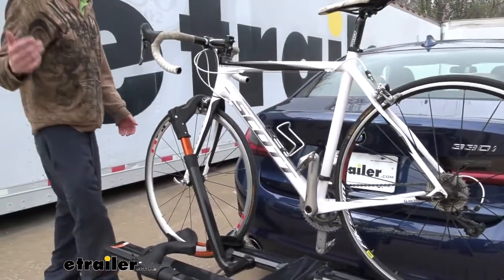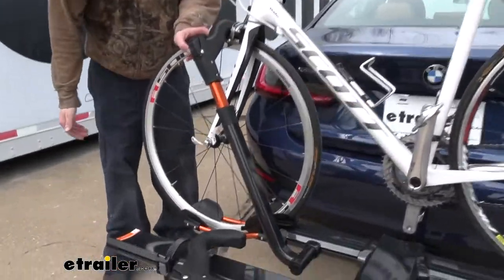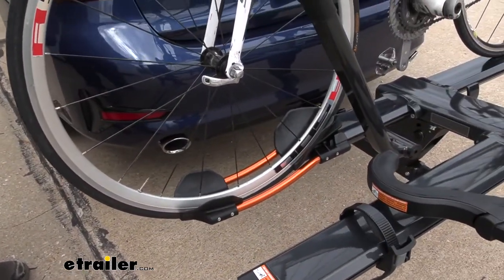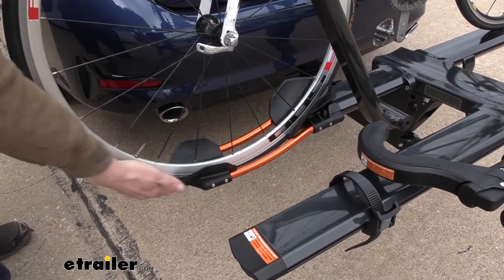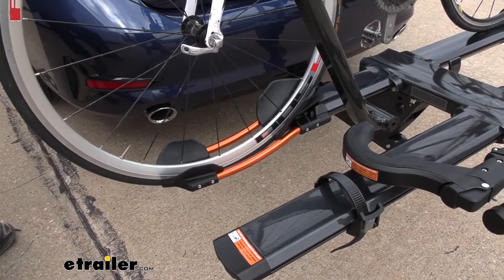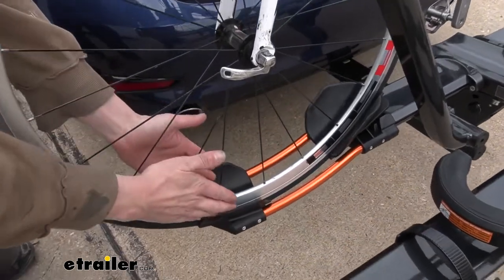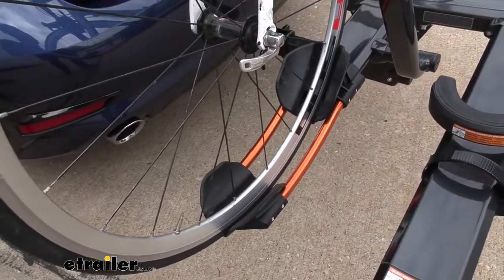If we take a look here at the front wheel, the cradle that it sits in does have various grooves in it for different sizes. Whether you're going to be using a road bike like this — it tapers down very small — up to your mountain bike sizes. It's got an opening there for those, and then even for your fat bikes as well, you can get those in there.